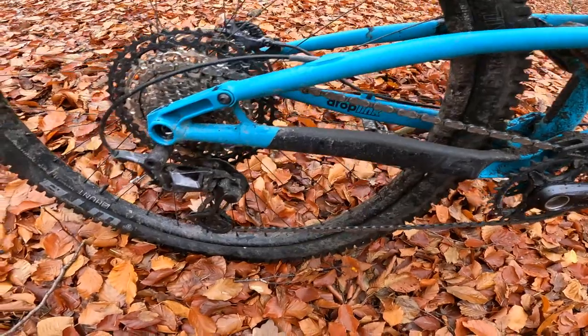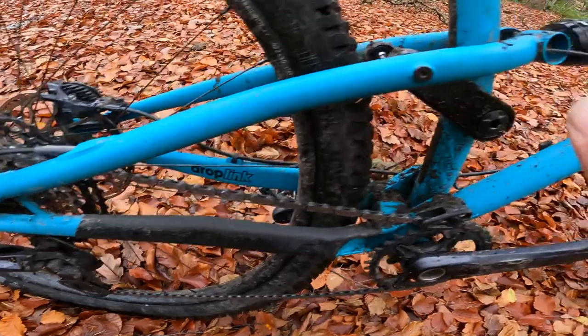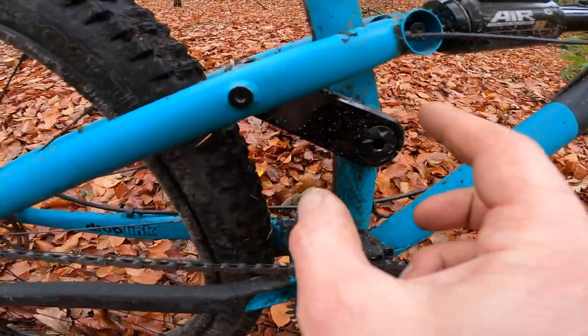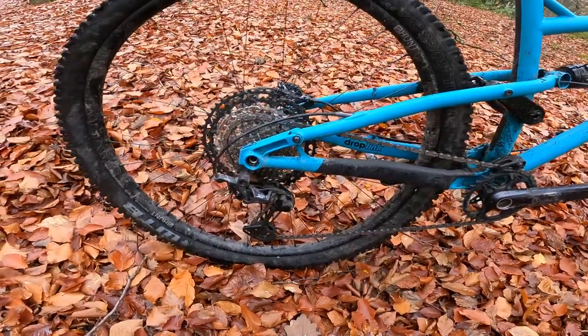That's your drop link pivot on the rear, so it's a seat stay pivot with these little Superstar alloy kicker links. It's a really, really well evolved suspension system.